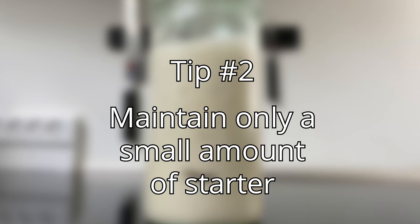Tip number two: maintain only a small amount of starter. I've seen people who have gallons of discard in the fridge because they maintain a lot of starter. I only keep around 100 grams or so in the fridge. Say I need 125 grams of starter for my bread — I'll add maybe 25 grams on top of that, so 150 grams total. I divide that by two: 75 grams of flour and 75 grams of water. I'll add 25 grams of leftover starter, which is a third of 75 grams, so the feeding is about 1:3:3. That way I'll never have any discard — no wasted flour.